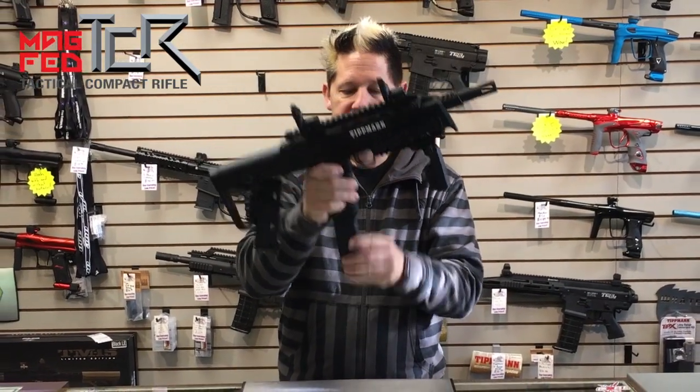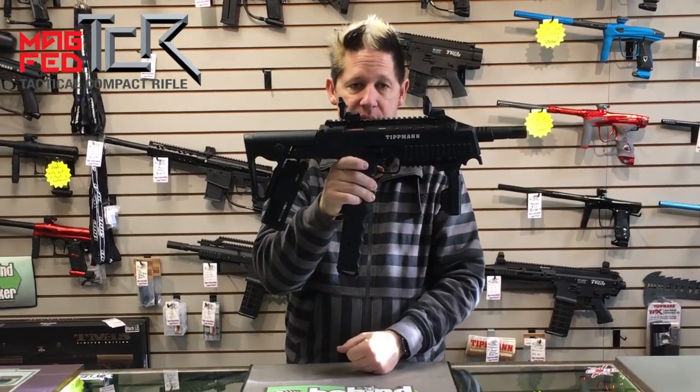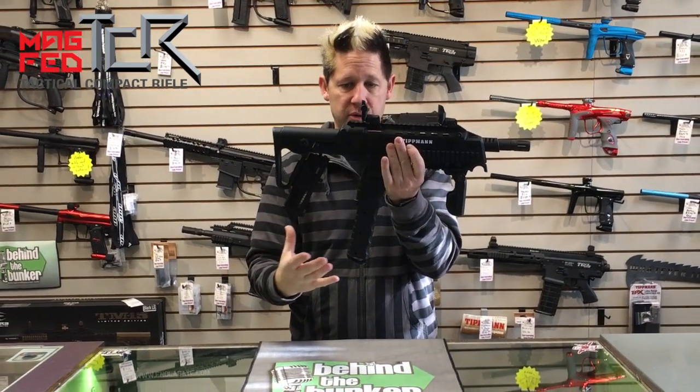As you can see, it comes with a high capacity mag and a low capacity mag. This piece here is just a holder to hold on to it.